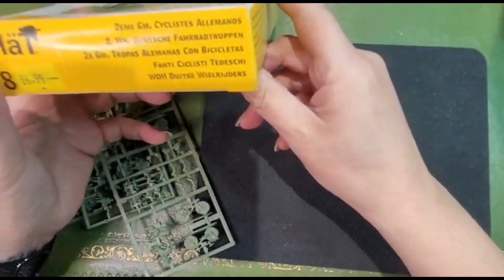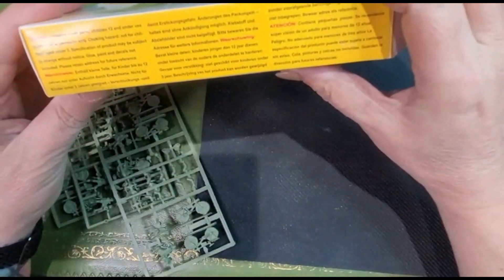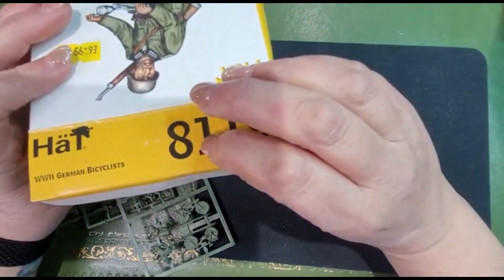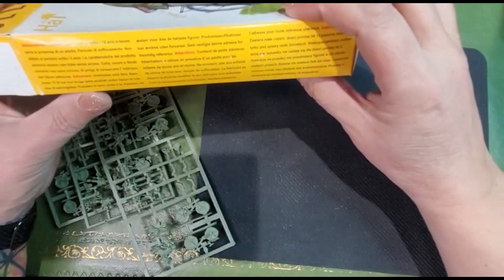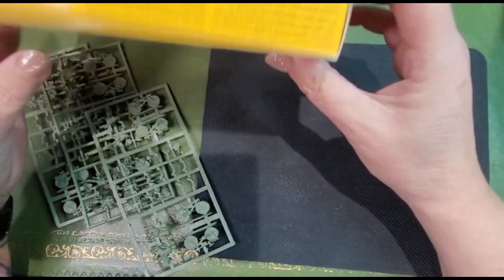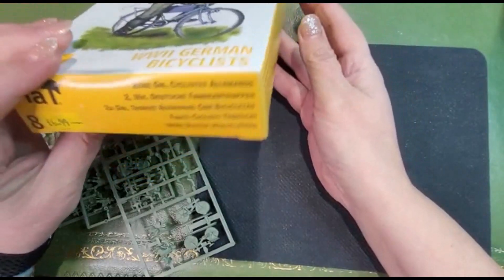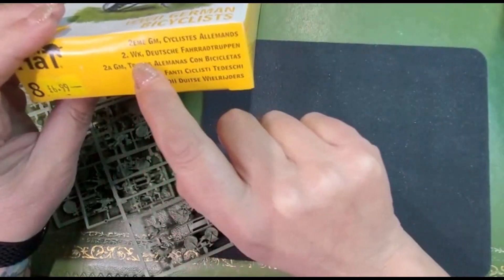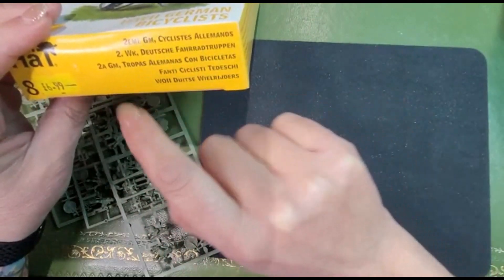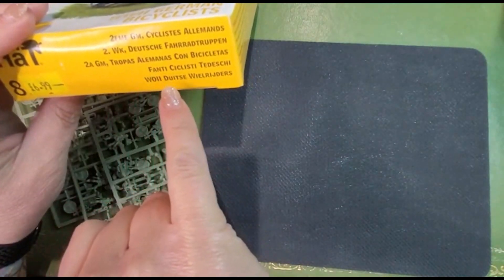Now what does the box say? Two of those. Small parts — yeah, no shit Sherlock. It's not actually in English I don't think. Two big — 'Deutsche Fahrradgruppen' — so two times German bike troops. And that's Italian too.